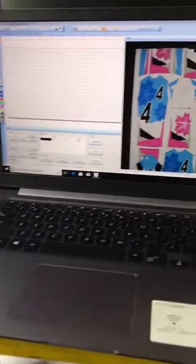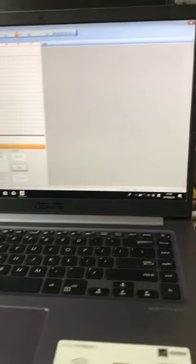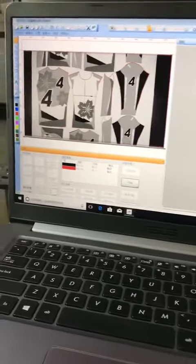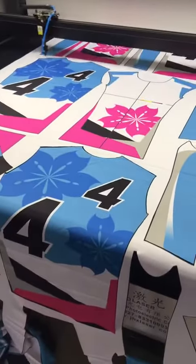Now open the software, now start the camera, take the photo, how to find the cut line, how to cut. The speed is fast.